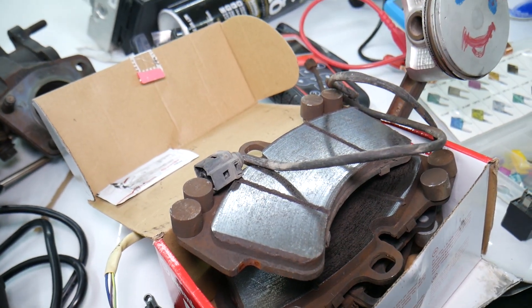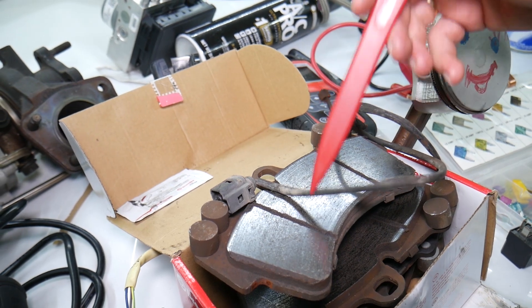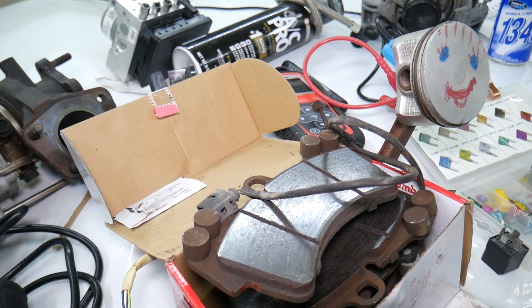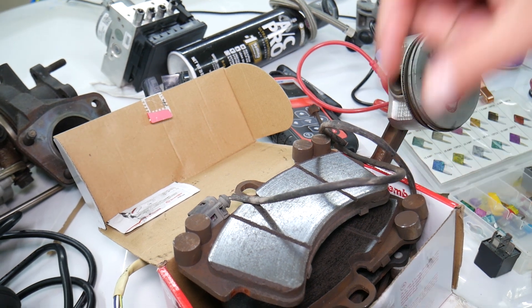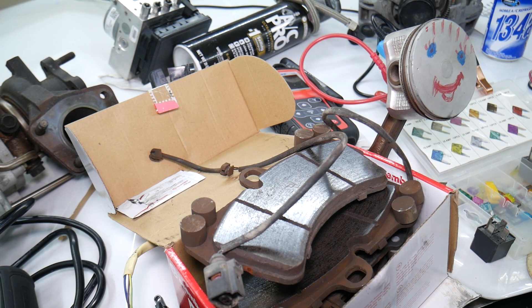Or if that wire wasn't installed correctly after the brake pad replacement, it might have been rubbing on the wheel or tire, and as a result it might be a broken wire. So you need to inspect to see if it's a broken wire. In either case, you need to replace the brake pad wear sensor, which is not very expensive.